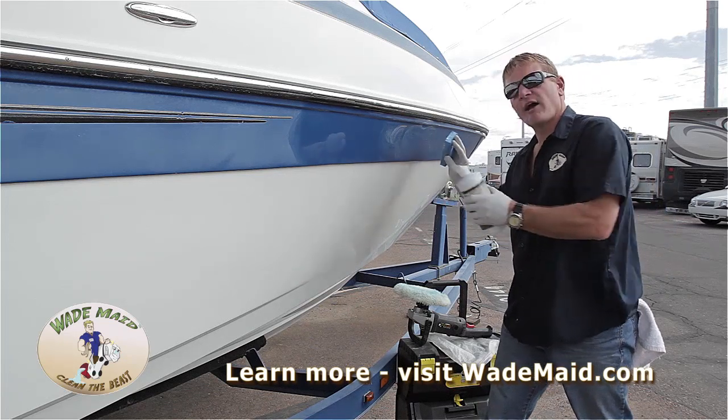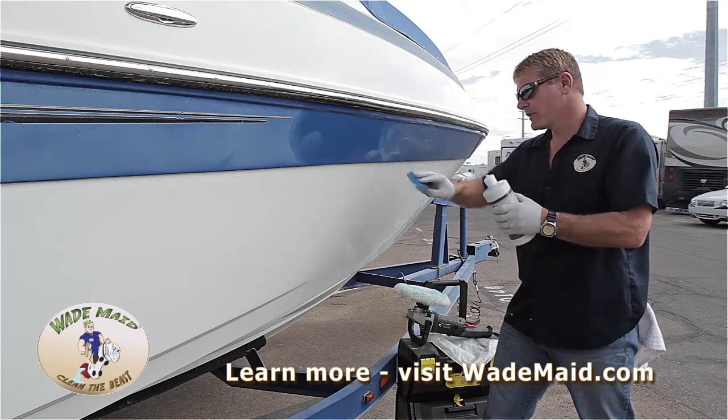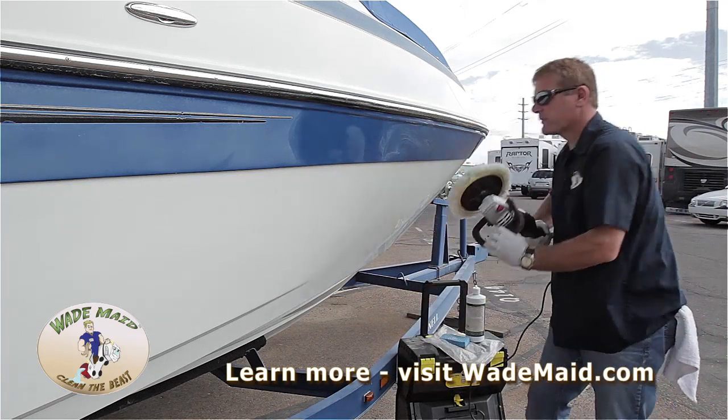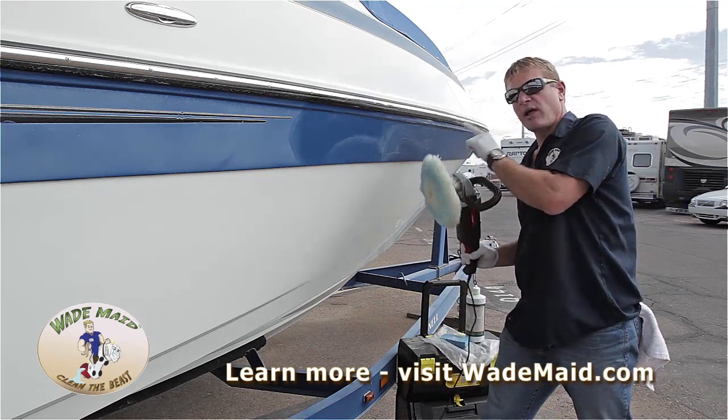What I'm trying to do is not rub — I'm just spreading it evenly over this area. Next, we took the buffer and worked the product in at an angle while it's wet.